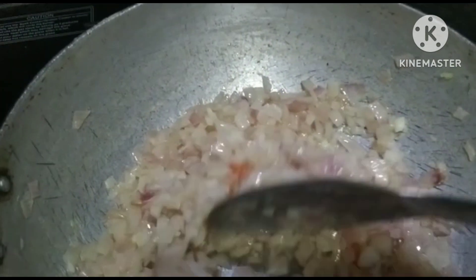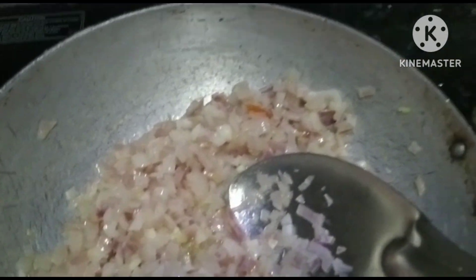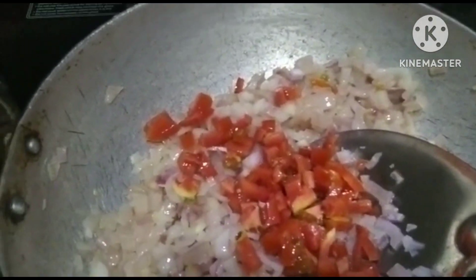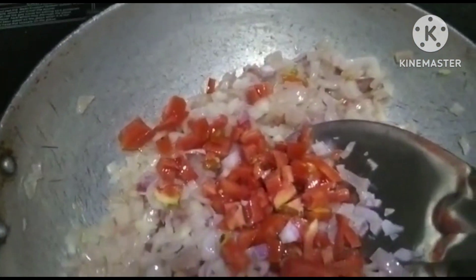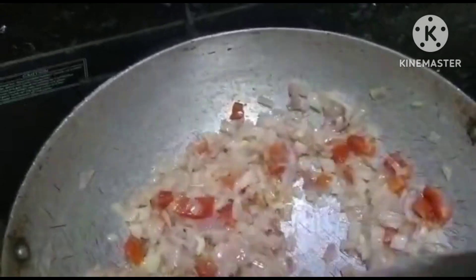We will make a lot of gazabay, and we will put it in the pan. We will put it in the pan. We will put the pan on the pan.